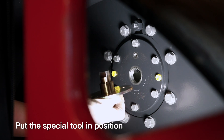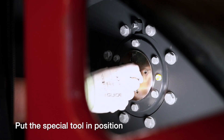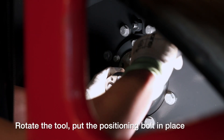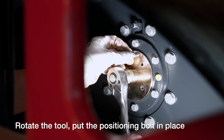Now it's time to use the special tool. Make sure you put it in the right place. Look at the shape and then rotate to get the positioning right, and then mount the bolt.